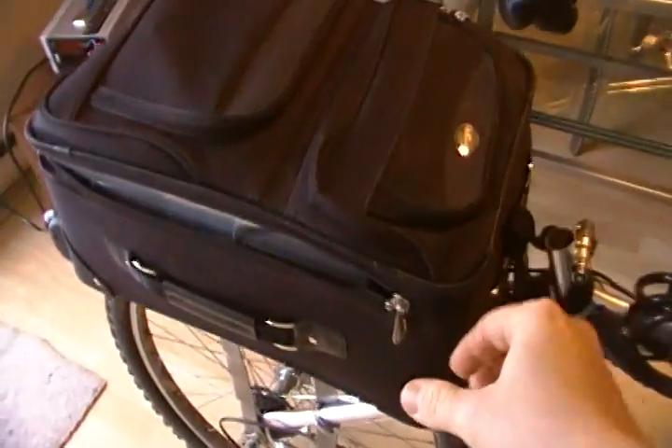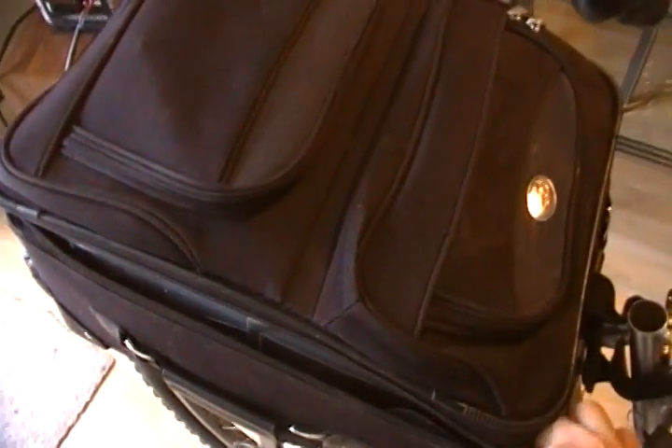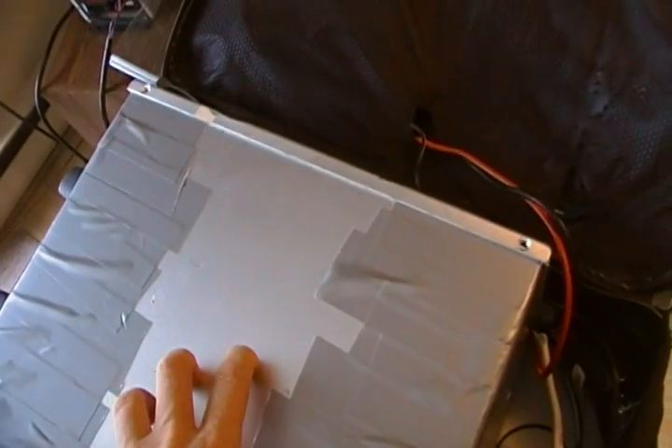I'm just going to open up the bag and take a look inside. What I have in here is a battery box. It's made of steel. The batteries inside are aligned both in series and in parallel to produce the 72 volts.